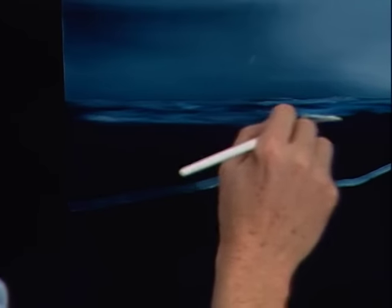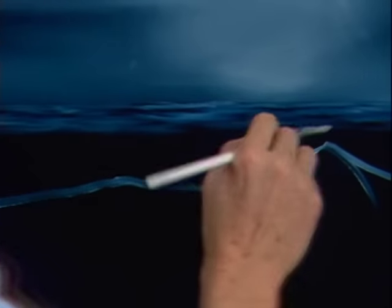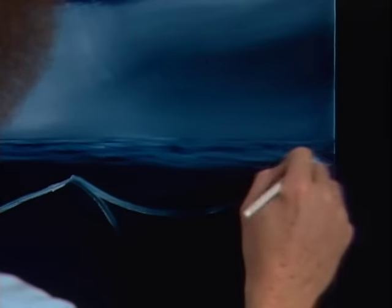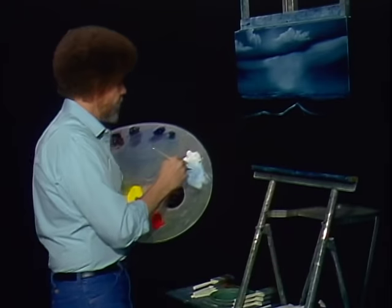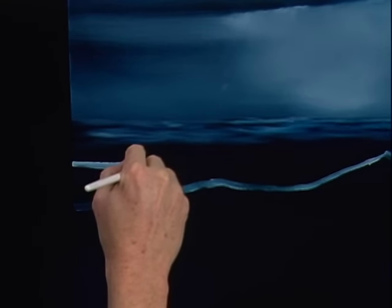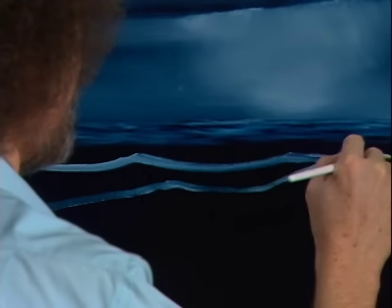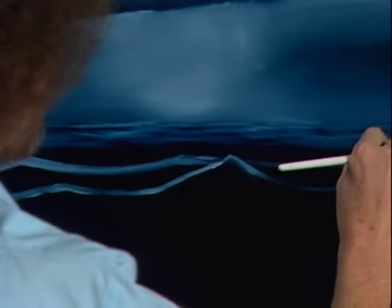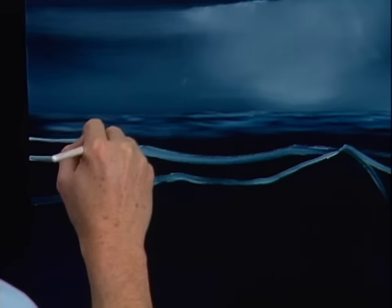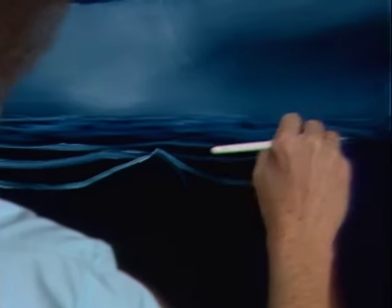See how easy that is? It makes a beautiful little — looks like a little ocean back in there. Now we need some big strong waves in there. A little more white on the brush, figure out where they're gonna be, and we'll come right up in here and go. Maybe it comes right on back here somewhere. Maybe we'll have one more right here, wherever you think they should live.